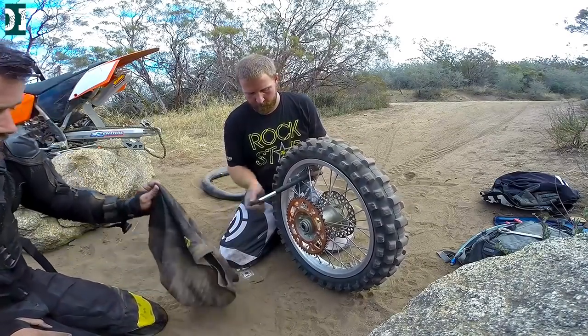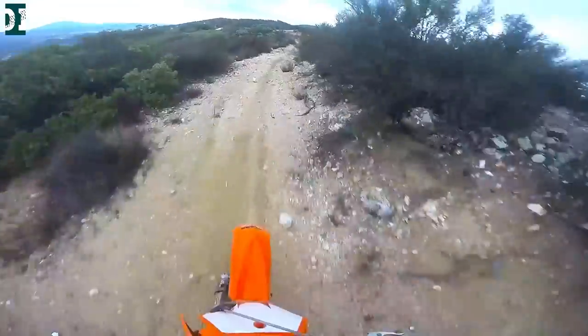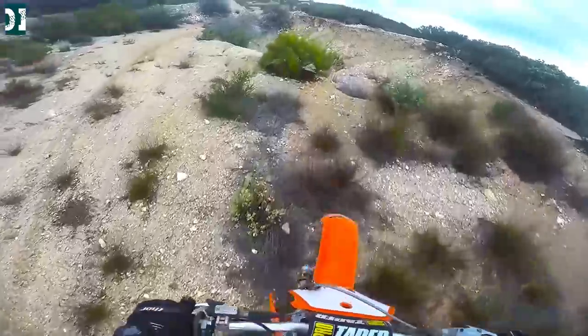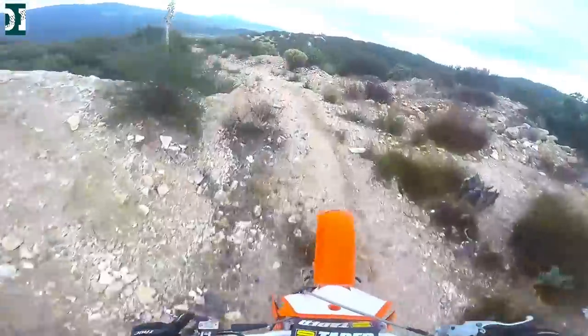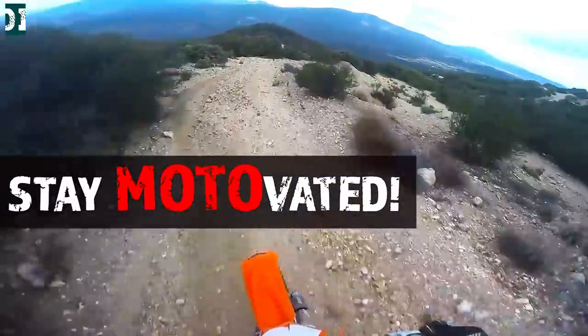Once your wheel is ready, put it back on your bike and you're pretty much ready to go. Alright guys, hopefully you found this video helpful. If you like it, give me a thumbs up, subscribe, and don't forget — whatever you do, stay motivated. See you guys later.